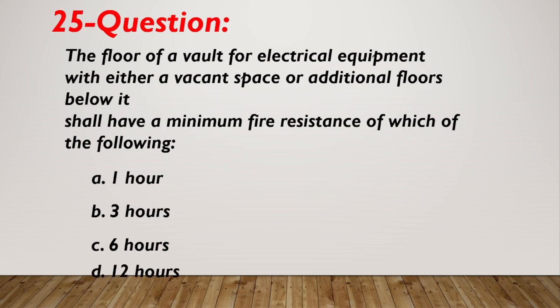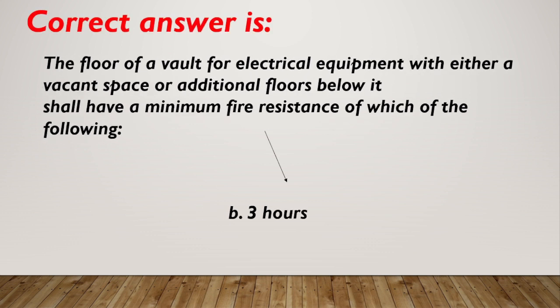Question number 25. The floor of a vault for electrical equipment with either a vacant space or additional floors below it shall have a minimum fire resistance of which of the following? A. 1 hour. B. 3 hours. C. 6 hours. D. 12 hours. Correct answer is B, 3 hours.